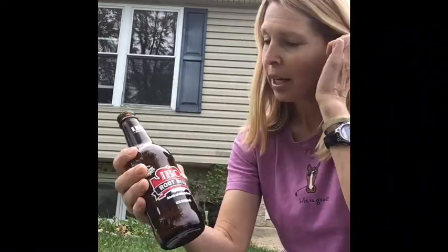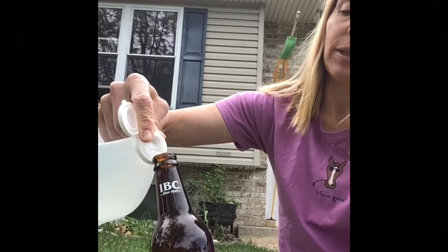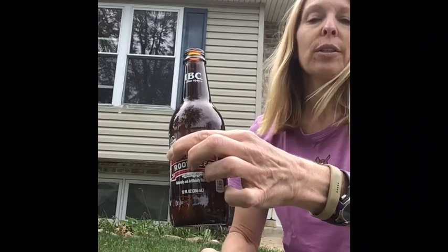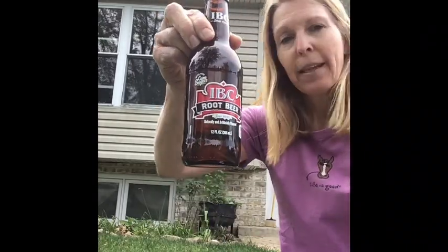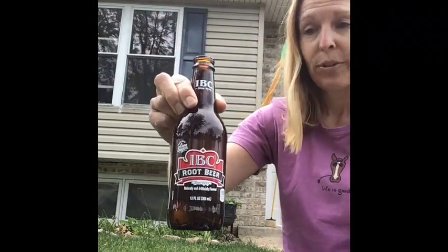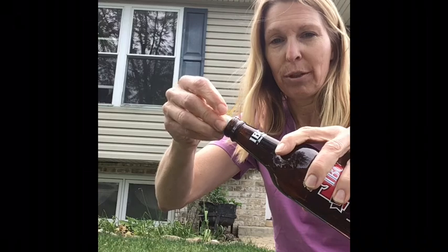Then in the bottle — any glass bottle will do — you put your vinegar. This is where you can experiment with how much vinegar you want. This bottle has about this much vinegar. Now as soon as the baking soda hits the vinegar it's going to have a reaction, so I don't want the packet to fall in. I want it to stay right here in the neck, so I'm going to put it right here so it won't fall in.